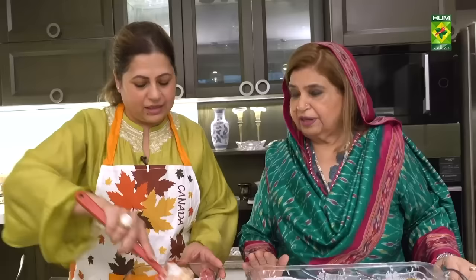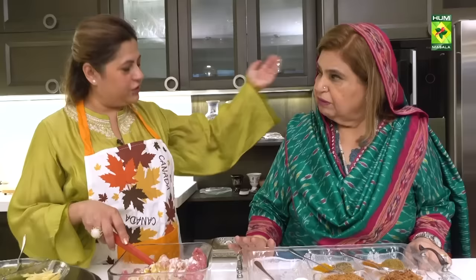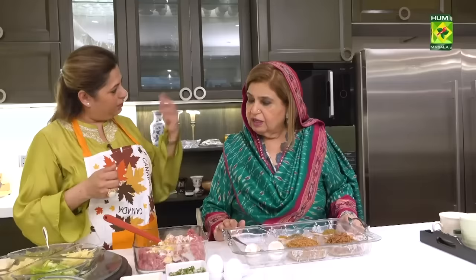Then we will rest it for 15-20 minutes. We will put it in the fridge, in the freezer, so that it will be better and firm. Then we will prepare the gravy and add it to the kofte.